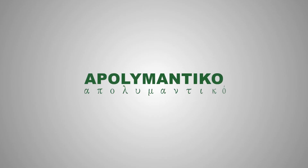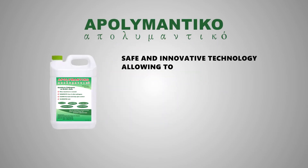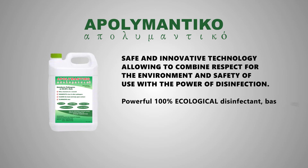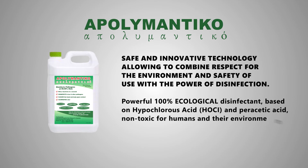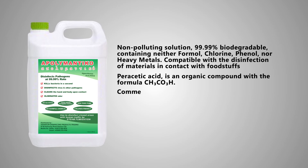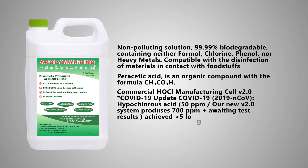Aqualimantical is a safe and innovative technology combining respect for the environment and safety of use with the power of disinfection. It is a powerful, 100% ecological disinfectant based on hypochlorous acid and parasitic acid. It is non-toxic for humans and their environment. Aqualimantical kills bacteria in seconds, disinfects viruses and other pathogens, and cleanses the hand and body upon contact.